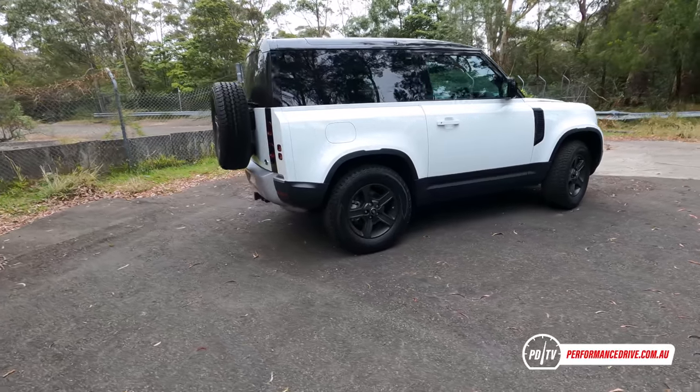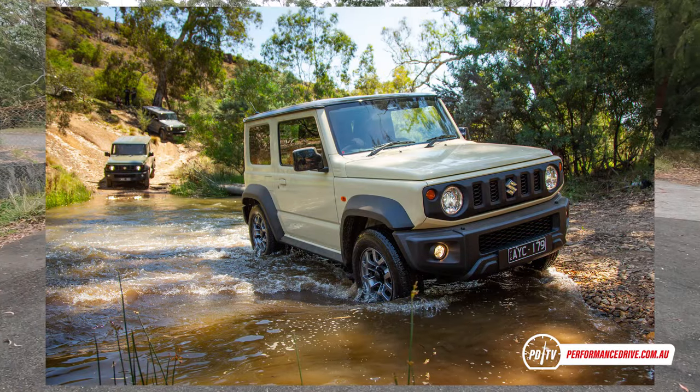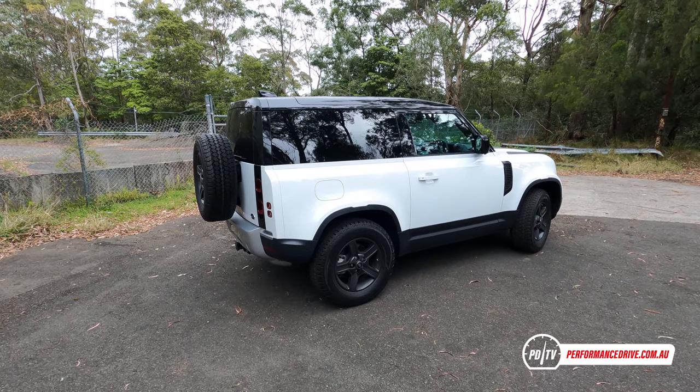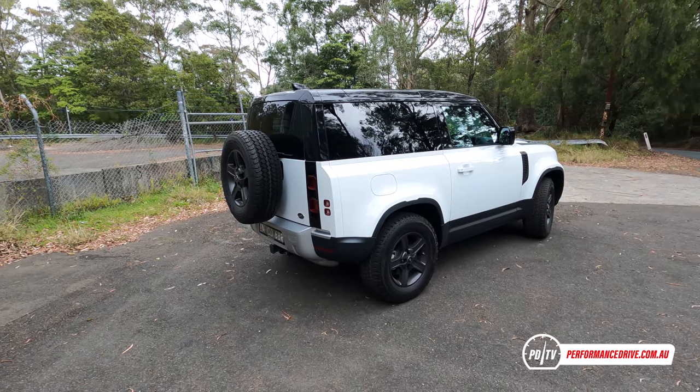Land Rover is probably not going to like me saying this, but it kind of reminds me of the new Suzuki Jimny in that it's very cool and interesting, almost cartoonish, but also it's like a concept car — but you can actually buy this. It's amazing that you can actually buy this.